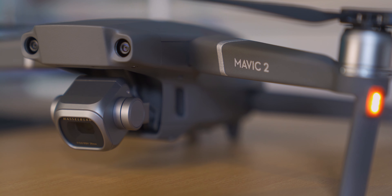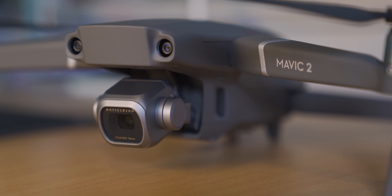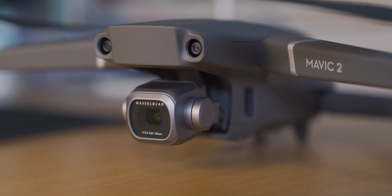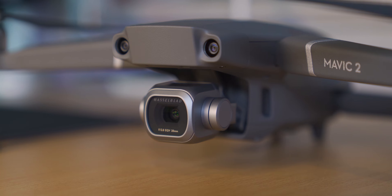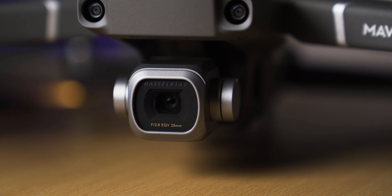Primarily it was the camera — and especially the camera sensor — because this drone's camera sensor is co-engineered with Hasselblad. If you don't know, Hasselblad is pretty much a leader in film cameras and medium format cameras, which are bigger, professional, and touch way too expensive prices. This co-engineering has made the DJI Mavic 2 Pro's camera one of the best camera sensors on any consumer drone right now.